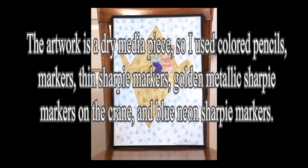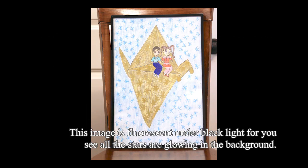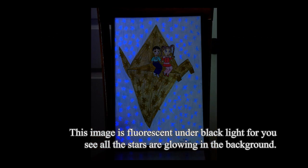The media type is dry media — I used colored pencils, markers, then Sharpie markers, golden metallic Sharpie markers on the crane, and blue neon Sharpie markers. This image is fluorescent under black light, so you can see all the stars glowing in the background.